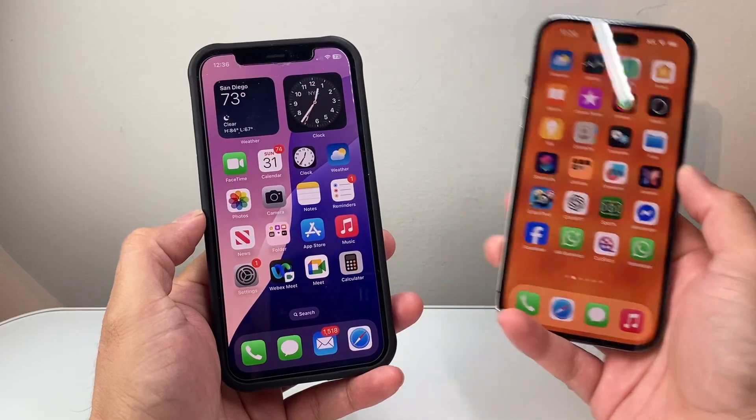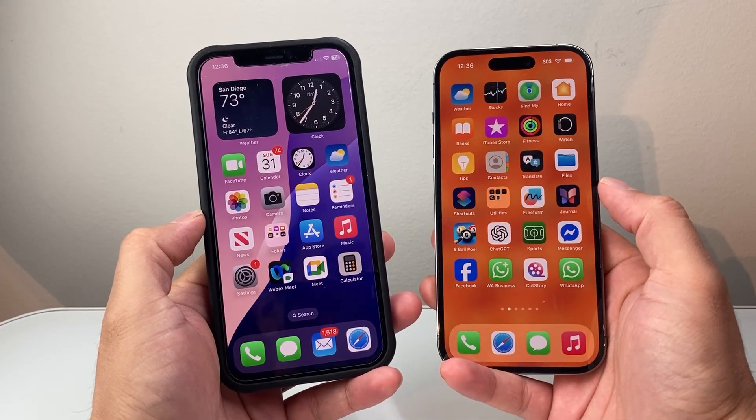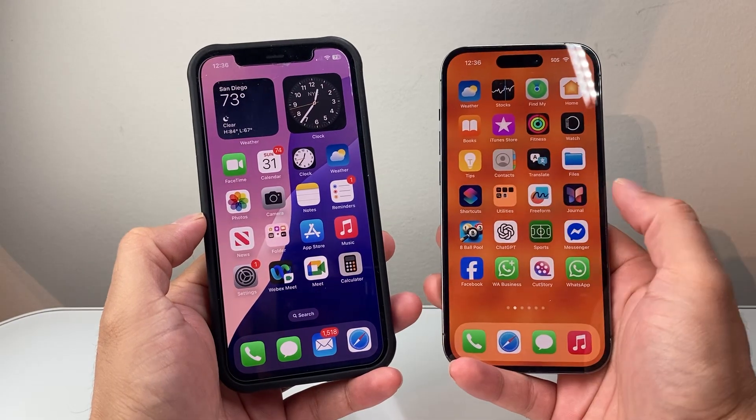I have a phone that I'm going to use hotspot for another device. It doesn't have to be another iPhone — it could be another Android phone, laptop, or any device that basically needs an internet connection.